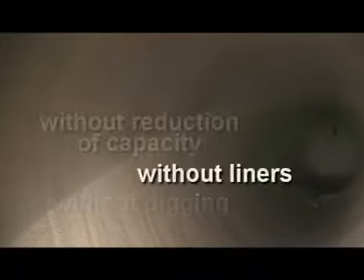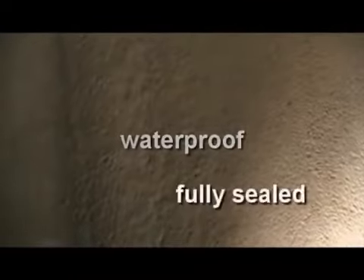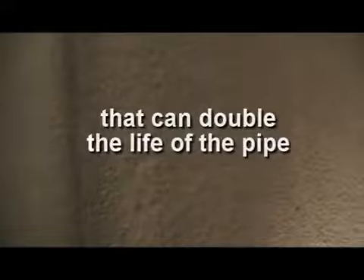But without digging, without liners, without reduction of capacity, and at a significant savings, CentriPipe creates a new, structurally sound concrete pipe inside the old existing one. This new pipe is 100% environmentally sound, waterproof, fully sealed from end to end, and it provides highly effective corrosion protection that can double the life of the pipe.